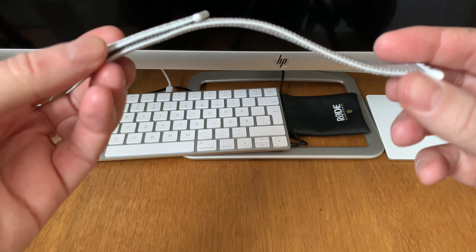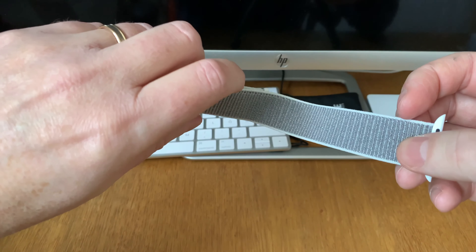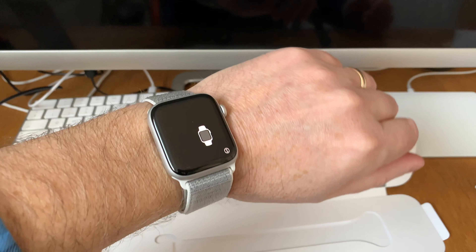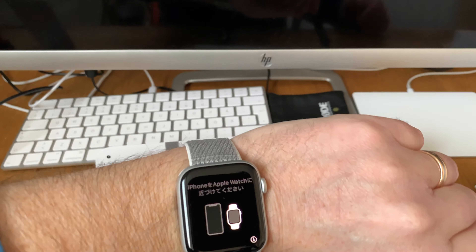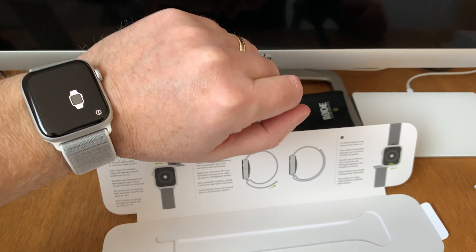Now I'll put this on the watch itself and show some images of how it looks on my wrist. This is how it looks when it's on — looks really cool I think, very cool.